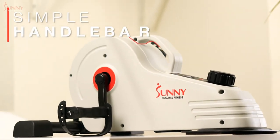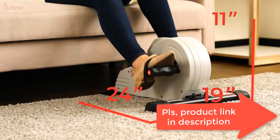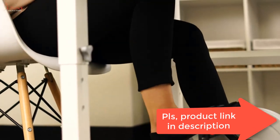Magnetic resistance — bump up the exercise intensity in a matter of seconds as you cycle through eight levels of magnetic tension. Each level makes it progressively harder to complete a stride, which means you can burn more calories.